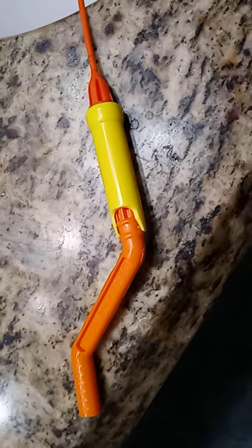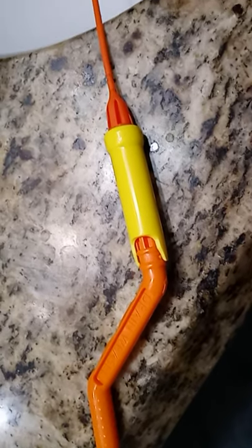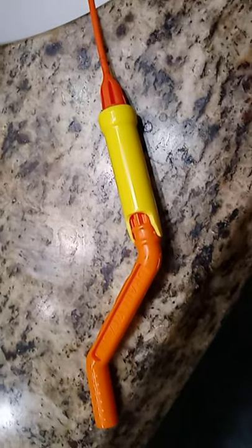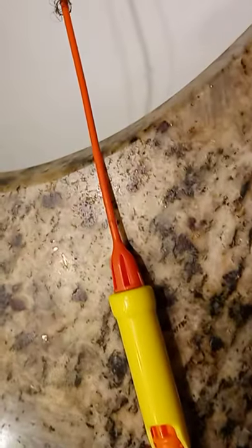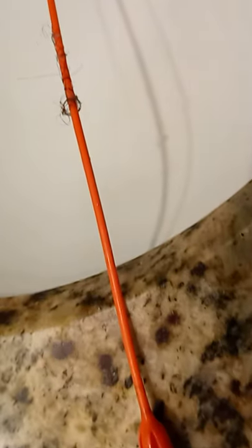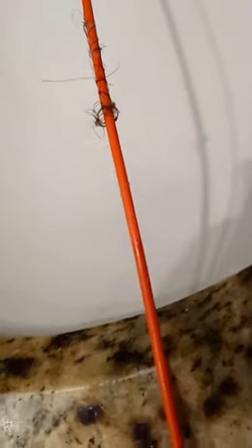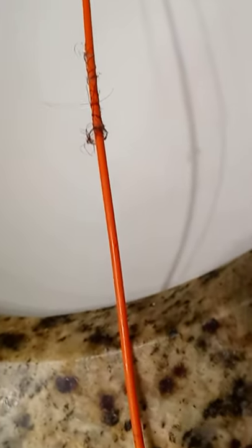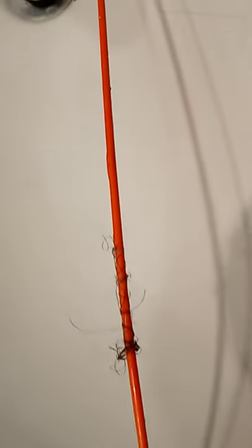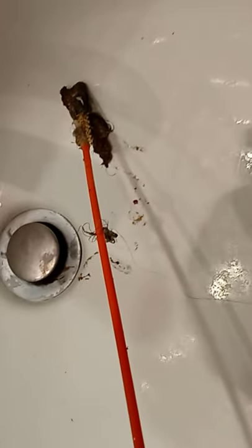I'm checking out the Drain Weasel. We have a sink with a clog in the bathroom, and I found a very unusual problem. I inserted it and it came up about halfway with a bunch of clogs, which I just took off — you can see a little bit of the remnant. Nothing was on the end, so I reinserted it halfway and started to turn.